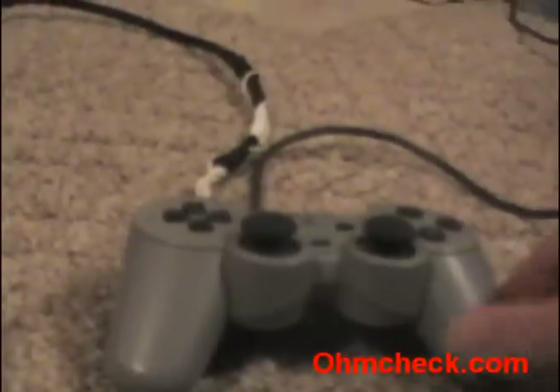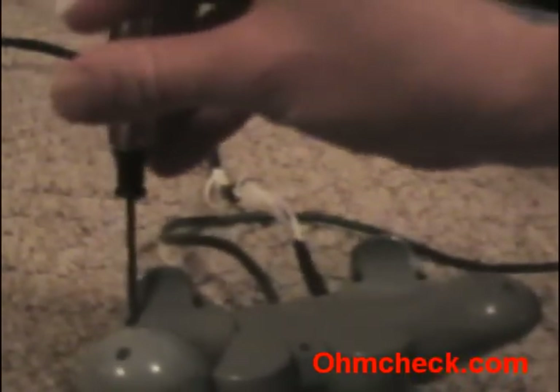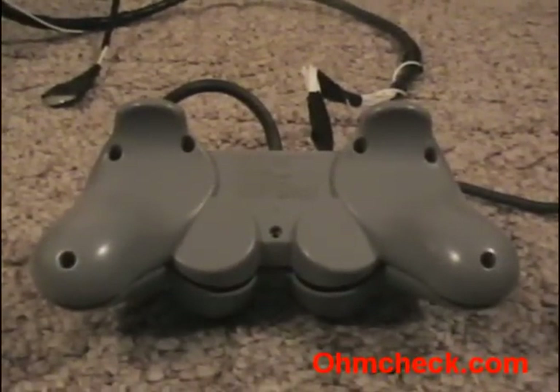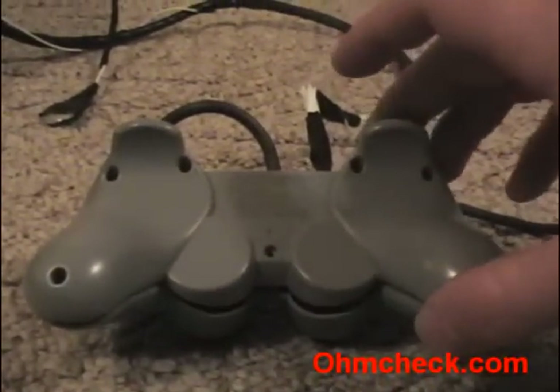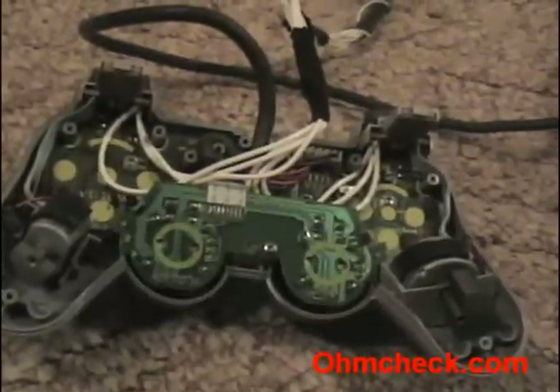First thing you need to do: flip over the controller and take out the seven screws. Once you have the seven screws out, lift off the back cover. Okay, we've got the controller opened up.